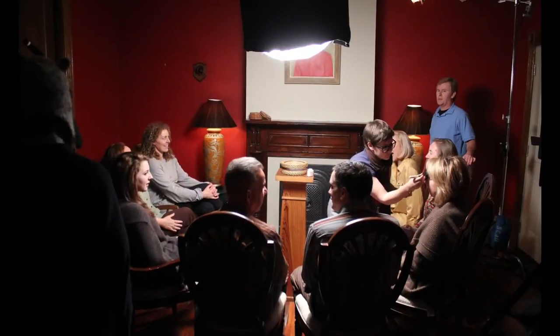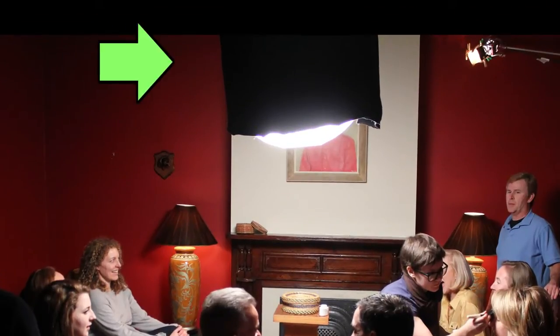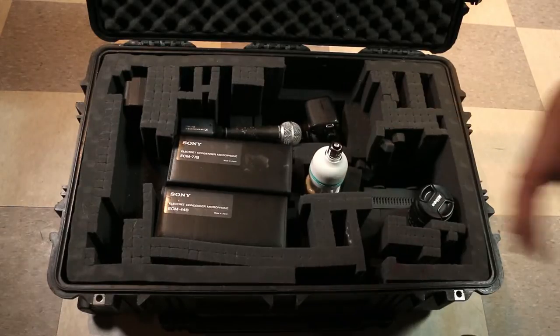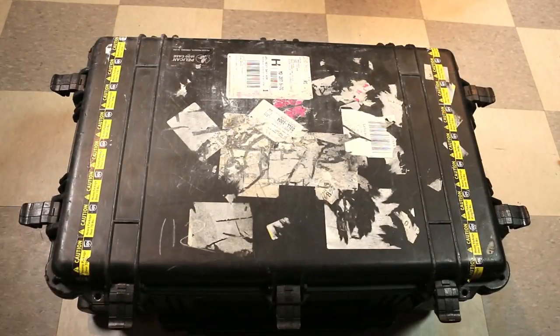If you want to have some control over the direction of the light, a common trick is to cover one side with black felt. And if you're looking for something that's light and compact while traveling, well, I can't think of anything better than this. Honestly, I don't know why I didn't think about using Chinese lanterns a long time ago. I'm about to go relight our whole studio with them.